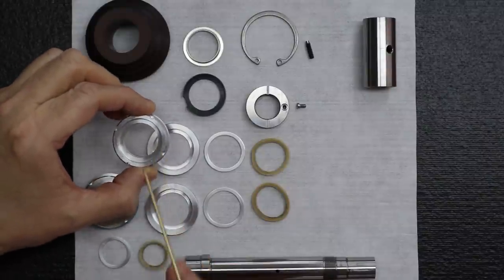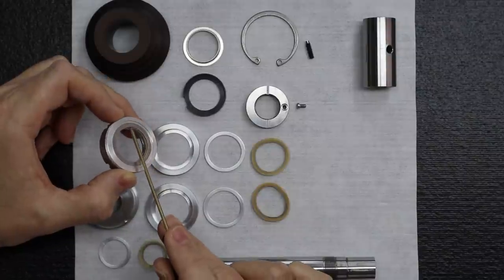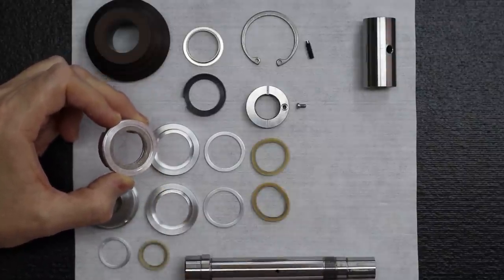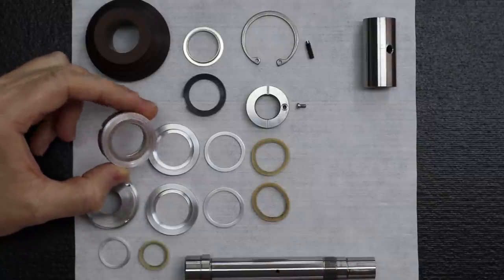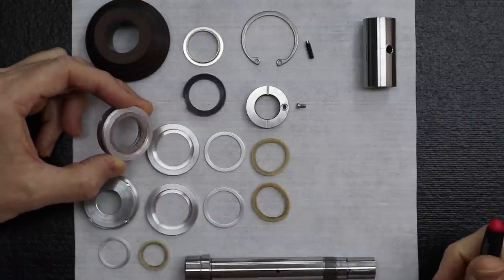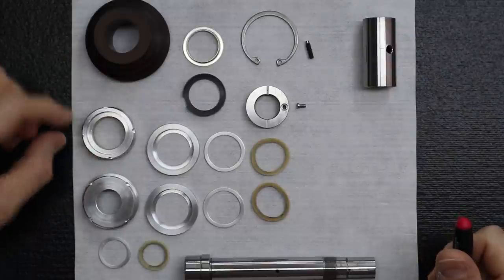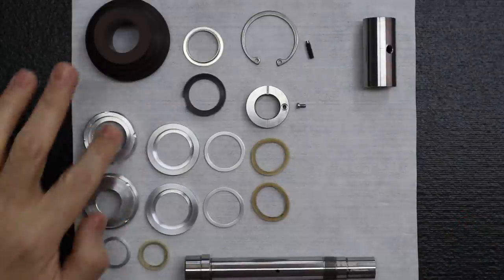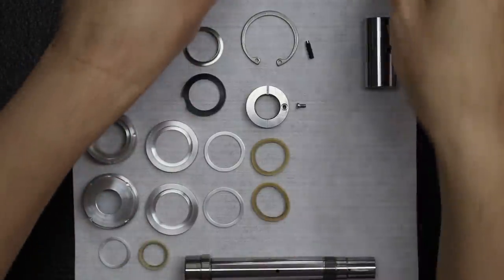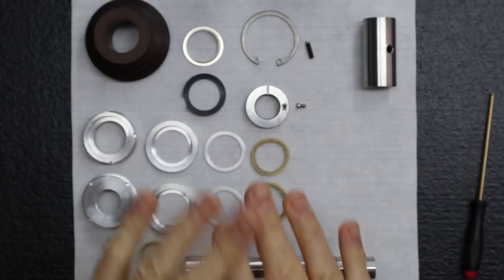That's why the felt ring and retainer clip are already installed on the front cap — it came brand new from Levin that way. Those are all the parts needed. Make sure you also have the housing. Be sure you have all these parts before proceeding.